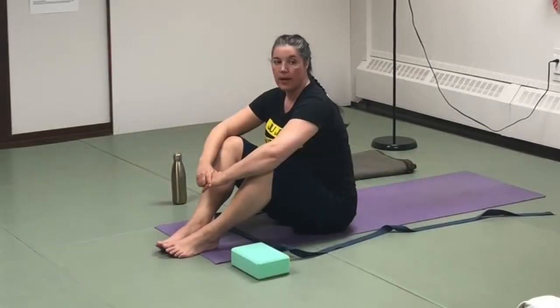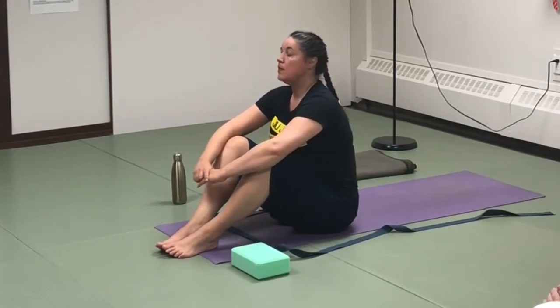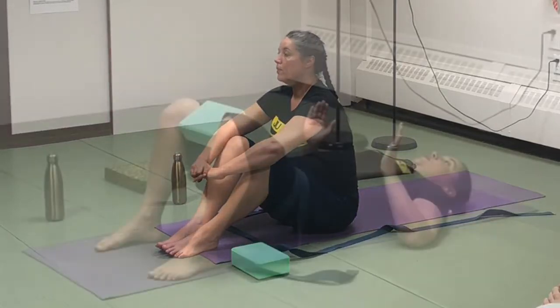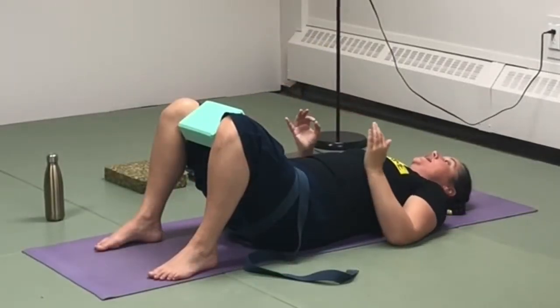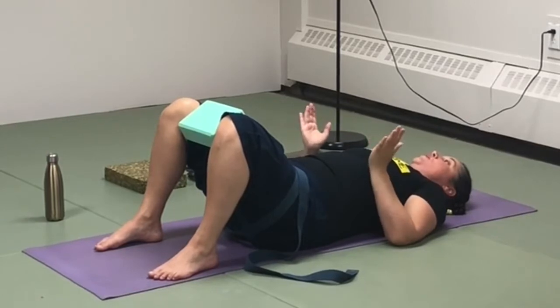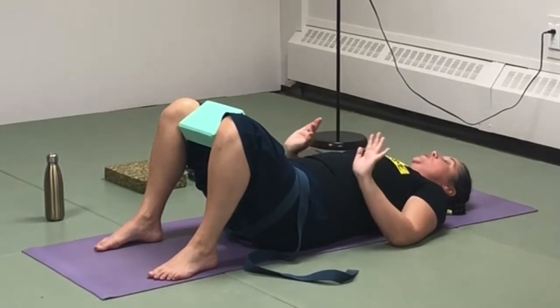Just three more — as you inhale, the knees move away, and as you exhale, the knees move towards you. I'm doing that positive compression, but now the feedback is going to be on the push in as opposed to the push out.